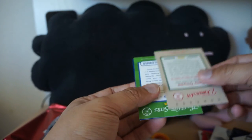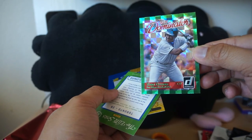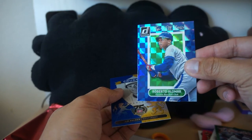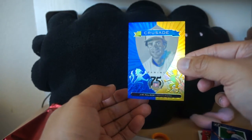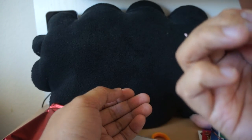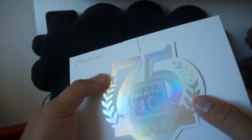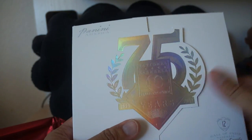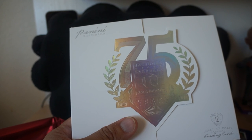We have a few inserts at the end — Tony Gwynn, rest in peace, Dominators. We've seen some of these in their Donruss product. Elite Series — same thing — of Robbie Alomar, and a Jim Palmer. Another Crusade card as well. So there we have it, really nice stuff — Panini 75th, 75 years Hall of Fame. Look for the review — I'll be giving away a card from this box. Thanks for watching guys, I'll see you next time!